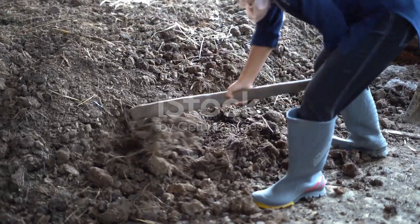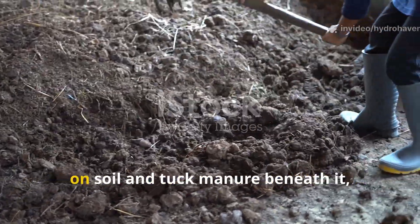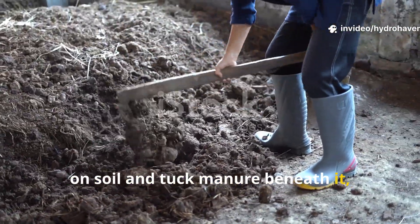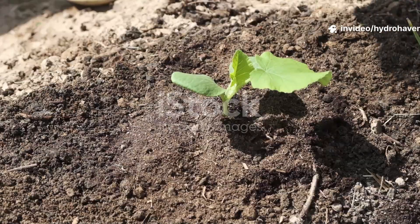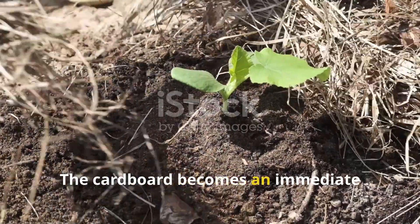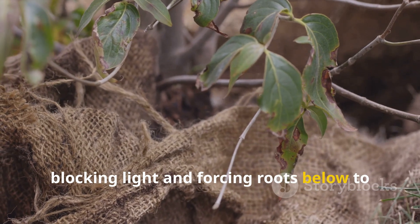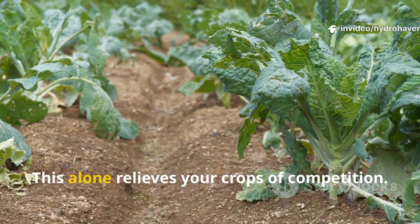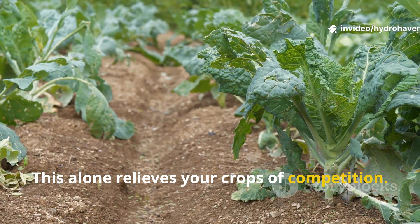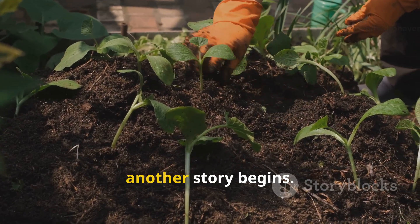When you lay down a sheet of cardboard on soil and tuck manure beneath it, you've essentially created two environments. The cardboard becomes an immediate barrier to weeds and grass, blocking light and forcing roots below to stop growing. This alone relieves your crops of competition, but right beneath that cardboard where the manure rests, another story begins.